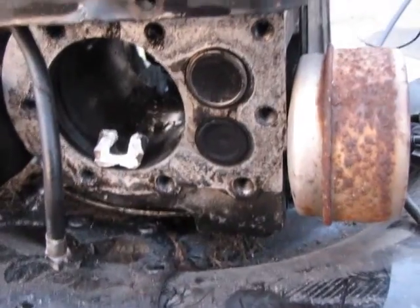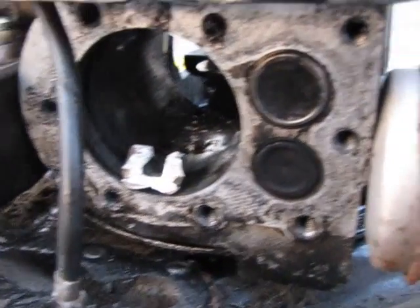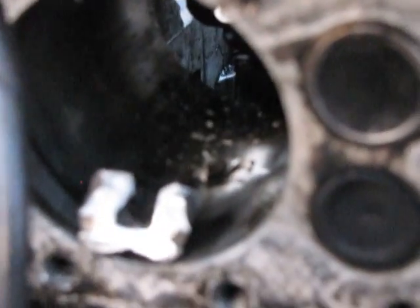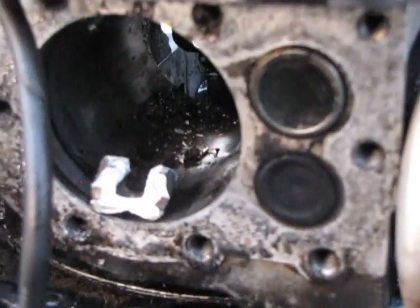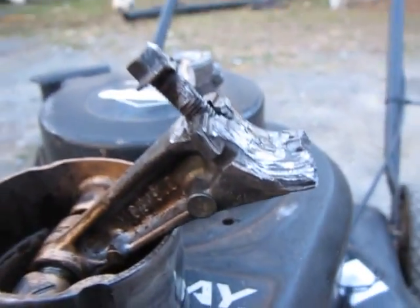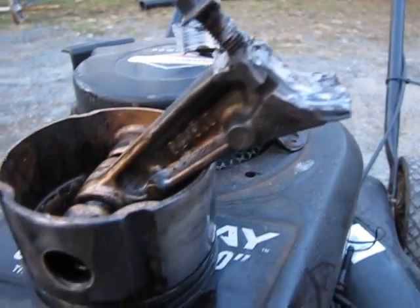Usually engines just seize when there's no oil in them — just seize right solid. But not this one. This one just blew, and that's what I was hoping for, because that looks really cool.